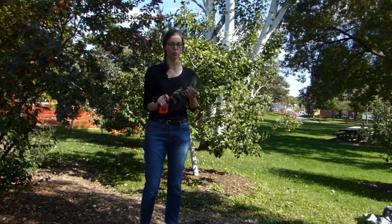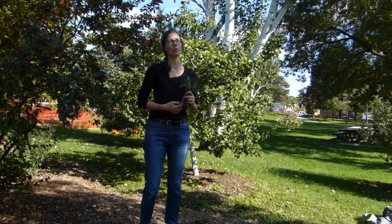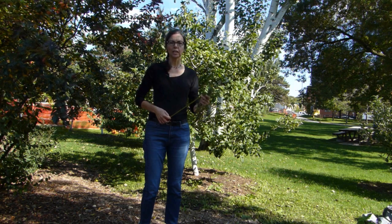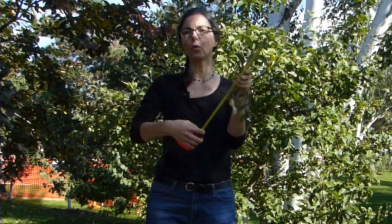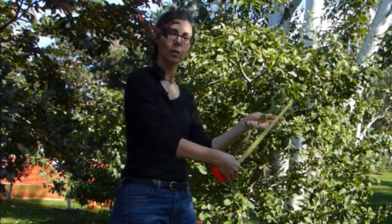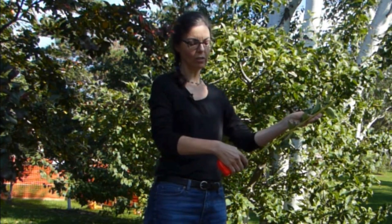The beginning or end of the season is the perfect time to look to see if you have enough new growth. For an apple tree like this one, you should have up to about 20 inches of new growth. This piece that I cut off is just about 14 inches, so not quite enough.